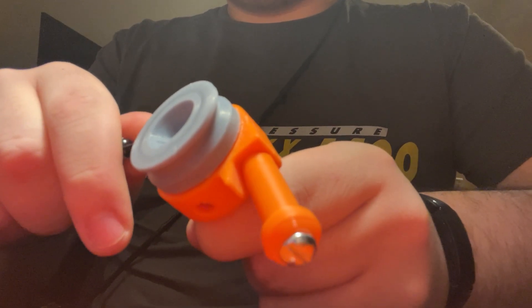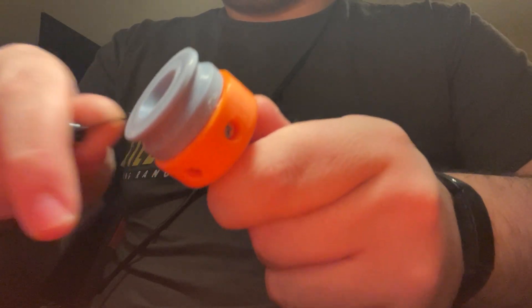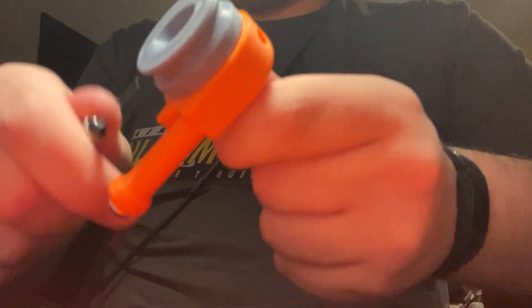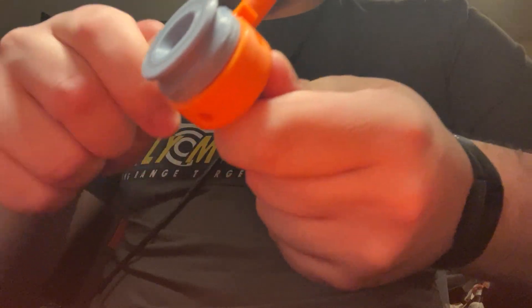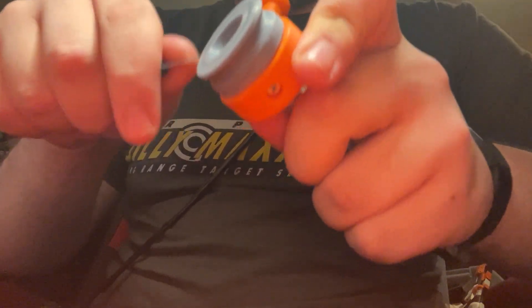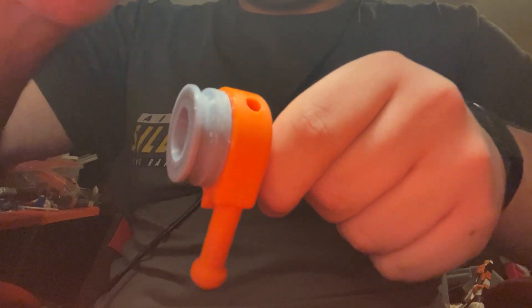Cutting away from you. So I'm just going to scuff up this print — scuffing it gives the super glue some stuff to bite onto. If you're gluing onto a completely flat surface, the super glue doesn't really have anything to grab onto and it will just pop right back off, which is bad. You should be careful if you're using an X-Acto knife for this. I'm making crisscrossed patterns on this.